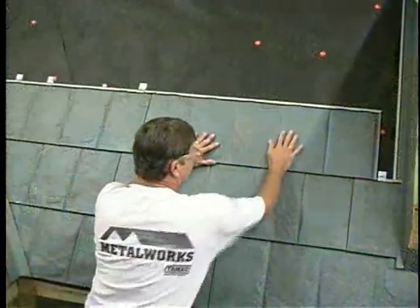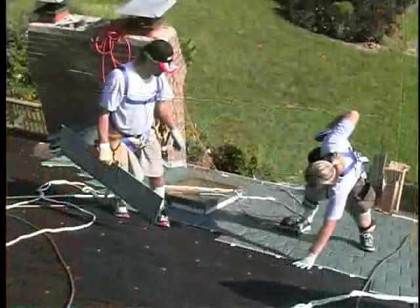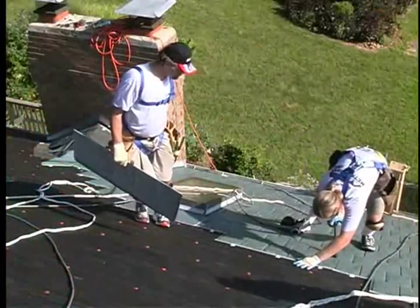The shingles can be applied in new roofing applications or in re-roofing applications over up to two layers of asphalt shingles.